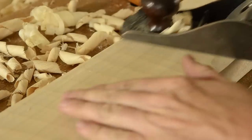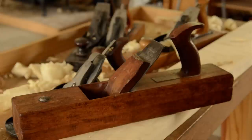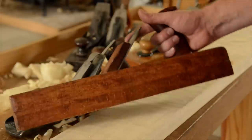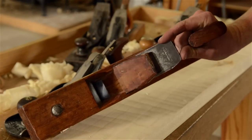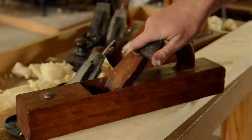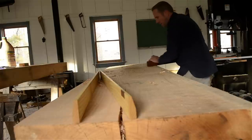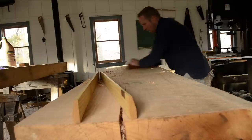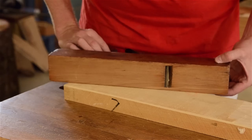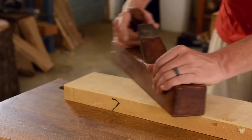Precise features that may be desirable on a smoothing plane or a jointer plane, like a tight mouth, are usually not desirable on a jack plane. This is great news for woodworkers who want to budget because I don't recommend spending a lot of money on a jack plane. Spending hundreds of dollars on a jack plane doesn't make sense to me no matter how big someone's budget is. Some of my favorite jack planes are the most affordable planes on the market. This antique wooden plane is my favorite jack plane and costs me around $15.